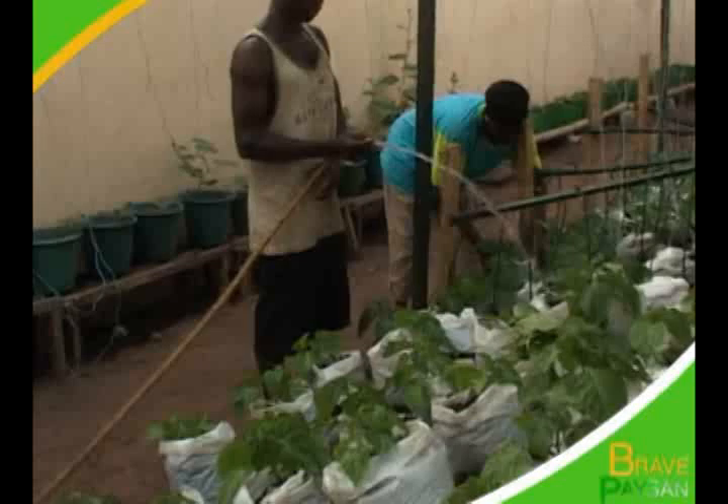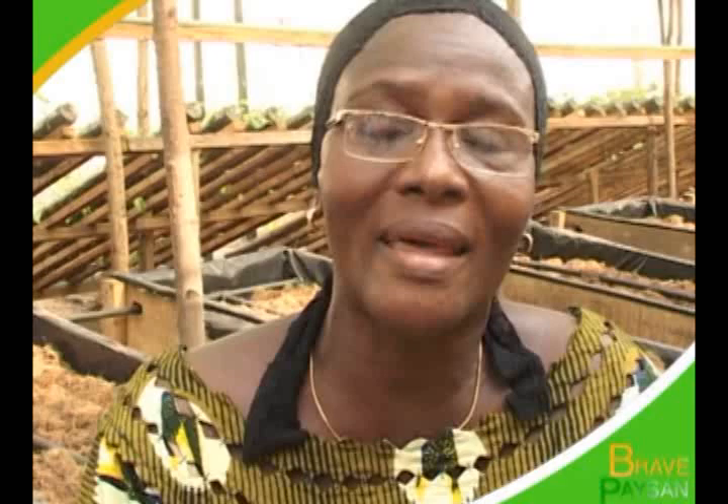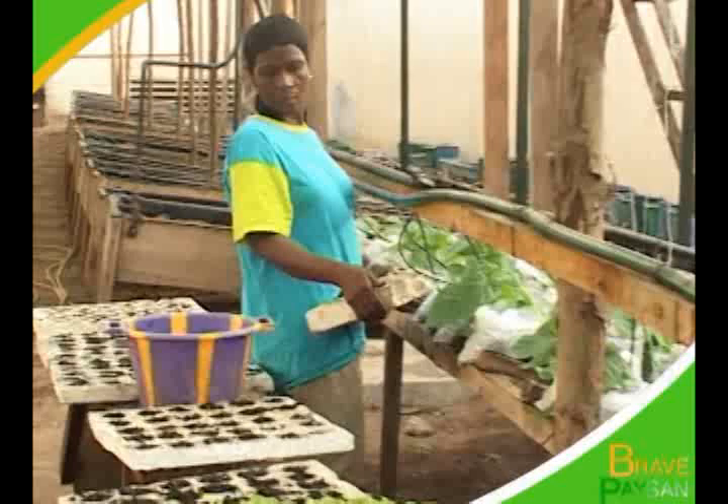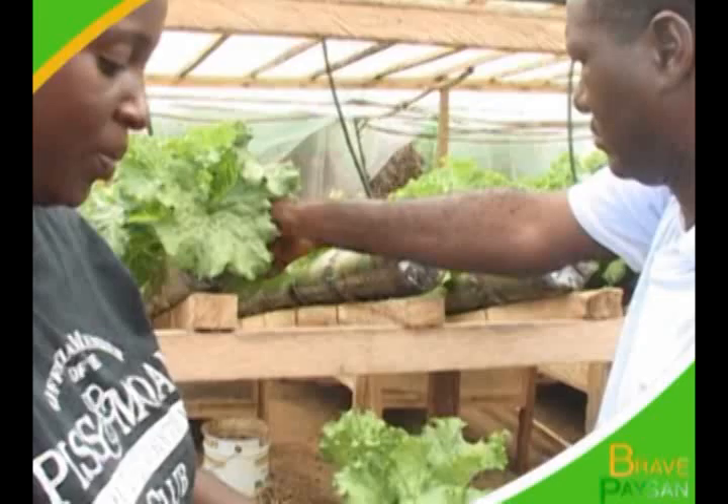Aujourd'hui, après cet appel, on aura vraiment la clientèle. Où nous sommes aujourd'hui, c'est la terre du ministère de la Défense. Ils ont pensé aux épouses militaires. Je remercie tout le monde. Je lance un appel solennel à Monsieur le Premier ministre, Monsieur Soro Kibafori, qui est le ministre de la Défense. Nous sommes non seulement tes femmes, nous sommes tes mamans, nous sommes tes enfants. Nous avons beaucoup de projets. Nous disons grand merci à la FAO. C'est grâce à la FAO qu'aujourd'hui je suis en face d'une caméra. Après les efforts considérables de cet organisme international, il est vivement demandé au ministère de soutenir ces initiatives afin de maximiser leur production pour davantage nourrir sainement les Ivoiriens.